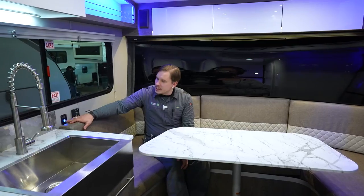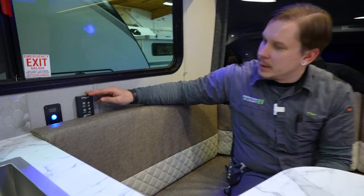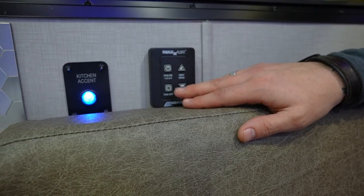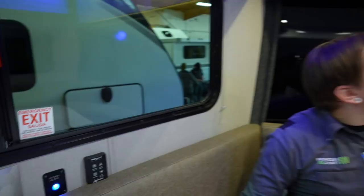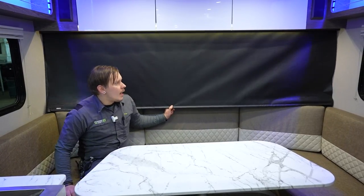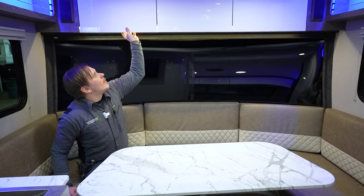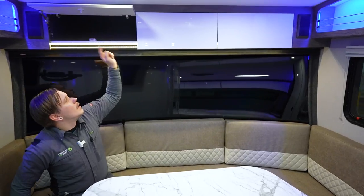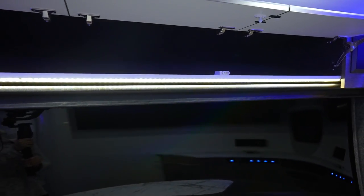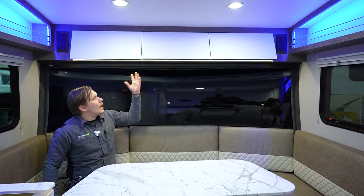In the dinette area, you'll find the kitchen accent light controls and the Maxx Fan controls for opening, closing, and adjusting the speed of the vent fan — in the production model, this was moved near the door. There's a pull-down privacy shade for the front window. The overhead storage has cabinet releases with a locking mechanism on the Terra, and all drawers and cabinetry throughout the unit use soft-close hardware.